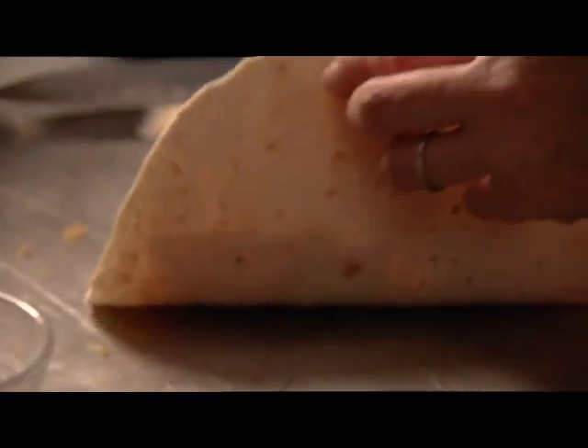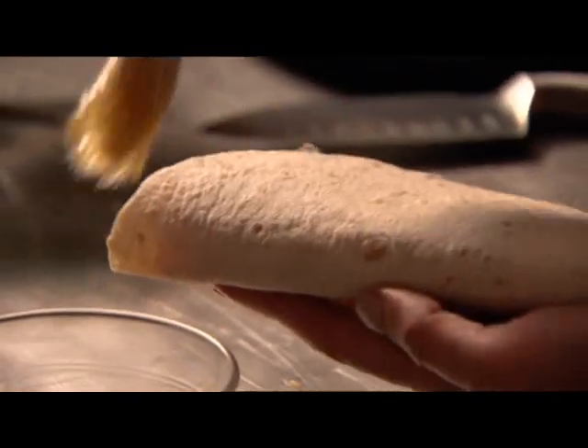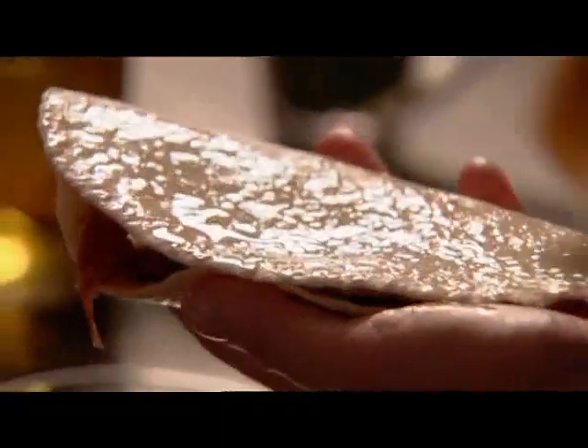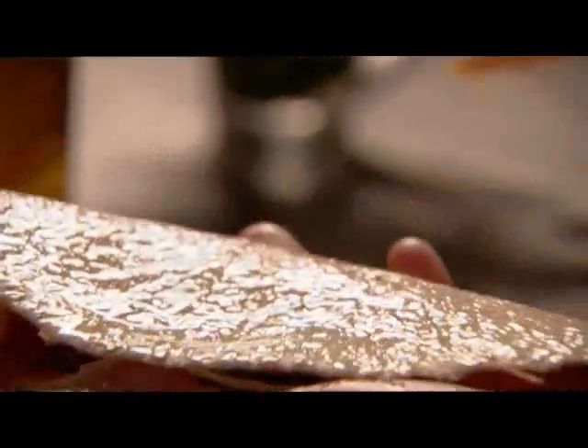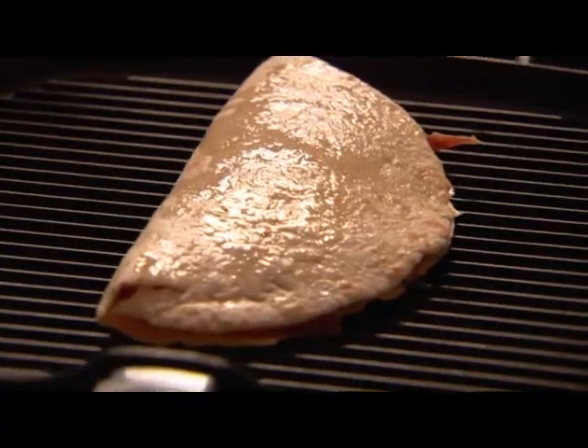Now, fold the side that's just got the ham on it over on top of the other side, so you have a modestly bulging crescent. Then lightly brush with oil. This is so going to hit the spot — I can't think of a bad time to eat a quesadilla. Brush the other side and convey immediately to the heated griddle. You can use an ordinary frying pan, but I love those charred lines you get from a ridged griddle. Just press down.